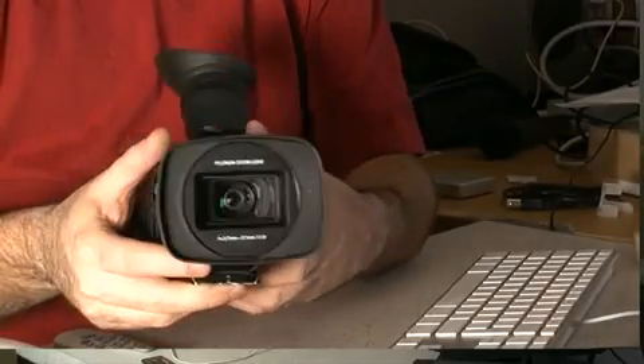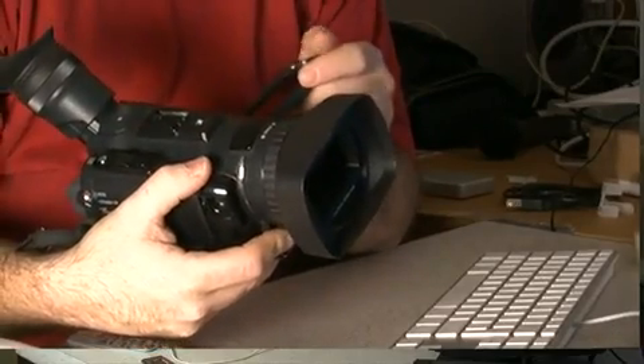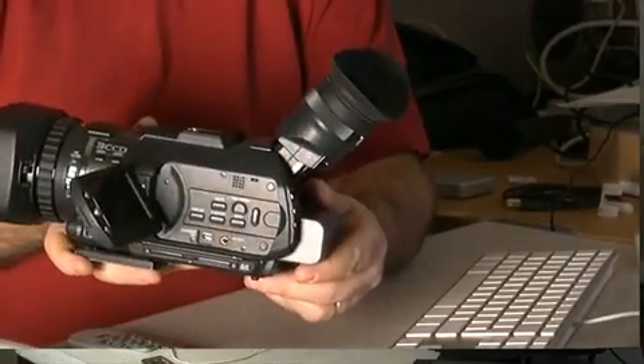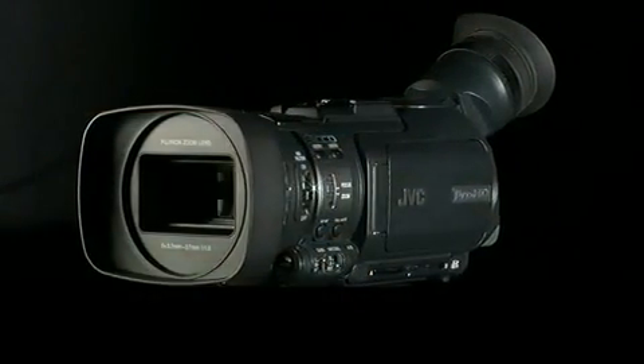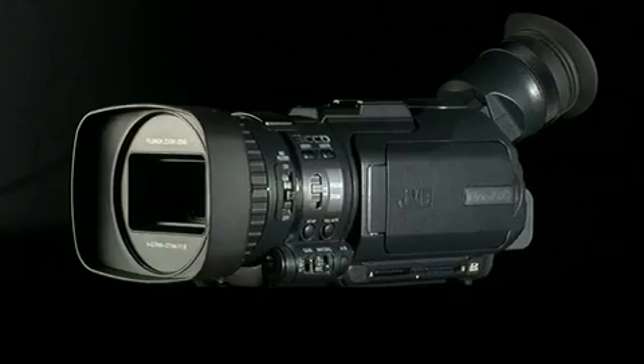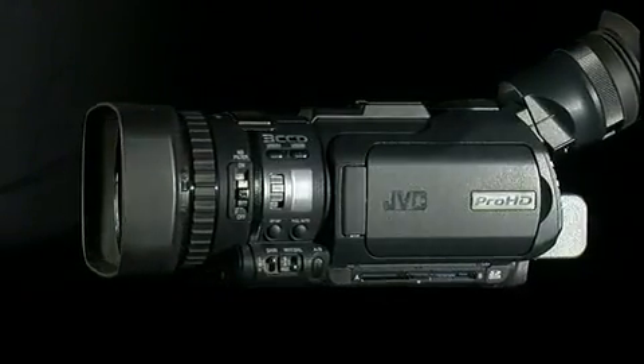It's a nice small package but it's incredibly capable. It records using the XD Cam EX codec, records up to 35 megabits a second, and the performance is really what counts — as well as the manageability — and this camera gets full marks in both of those areas.